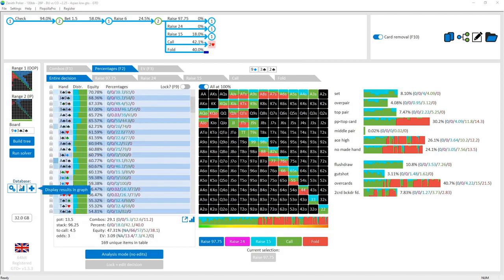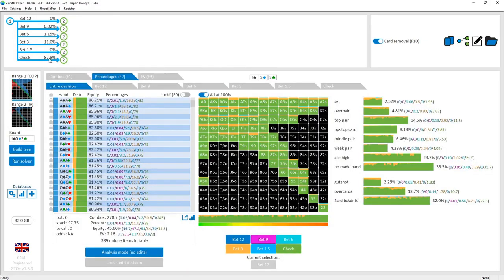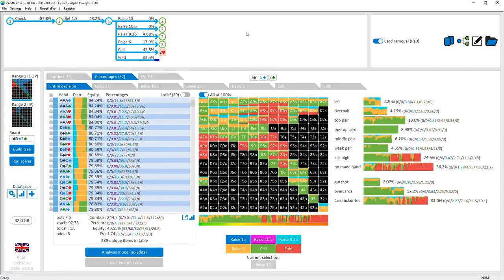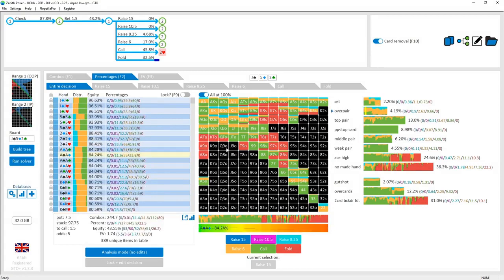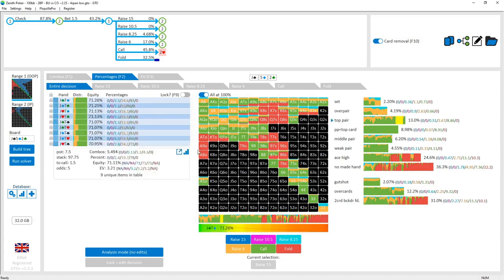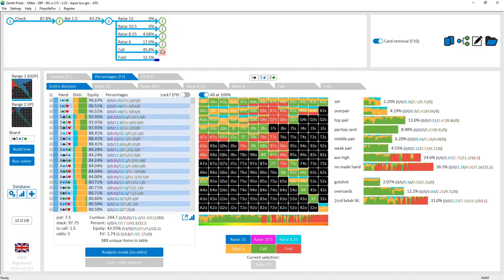Moving on to the jack-5-2 board — you'll see a lot of the similar themes: checking, betting fairly small, with different types of hands folding. Some ace-highs are folding against a small bet because of the jack. When you've got offsuit hands around the jack you either have a pair of jacks or two cards near the jack with a backdoor straight draw, and if suited sometimes a backdoor flush draw as well. For example, queen-ten suited makes a backdoor straight draw on both ends, so it's always continuing.